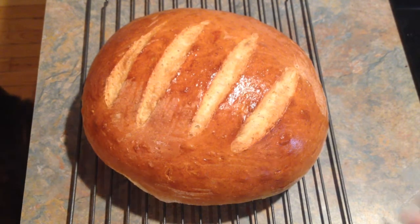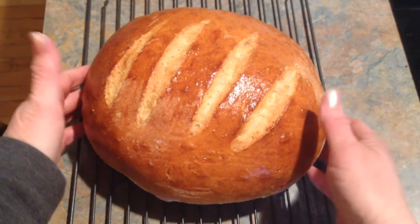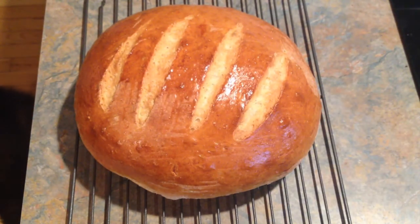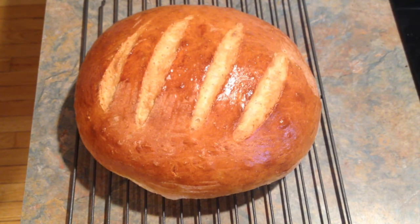And here is the finished product. It baked — still hot — for about 25 minutes, and it turned out great. It's beautiful. It sounds hollow inside, so it's done. I won't be cutting into this for the video because I'm taking it to Easter brunch.